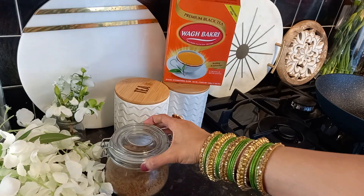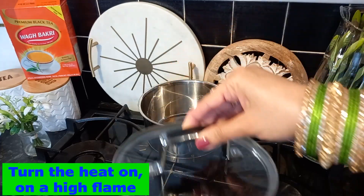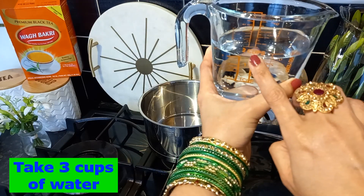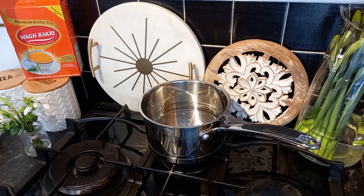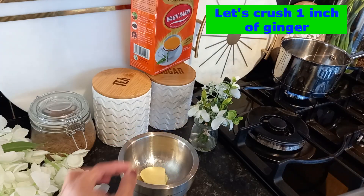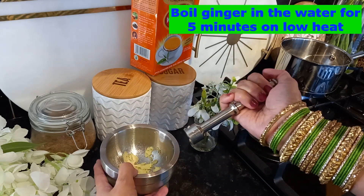Now I'll show you how to make masala chai. Take a pan, turn the heat on high flame, and add three cups of water for two cups of tea. Let it boil. Meanwhile, I'll crush ginger — I have one inch of ginger crushed — and I'm going to put this ginger into the boiling water.